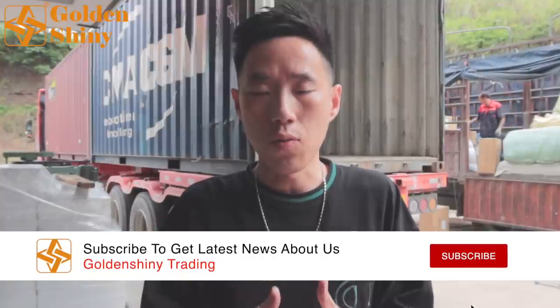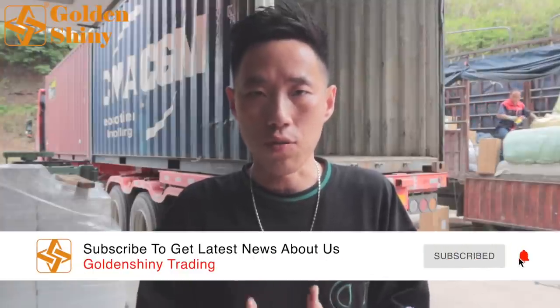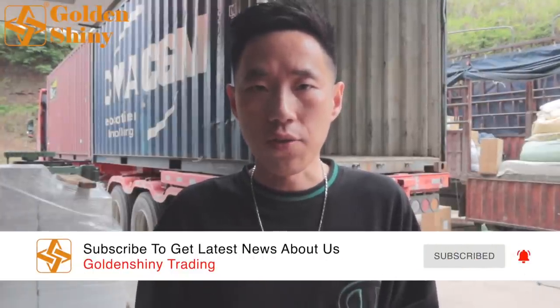Hi, I'm James from Golden Shiny Trading, the professional Yiwu shipping agent in Yiwu City, China. In this video, we will show you how we load a 1/25 container before we ship to the USA. Those products are purchased by customers in the Yiwu market. Click the link on the top right to learn more about how we collect products and do quality control before loading the container.